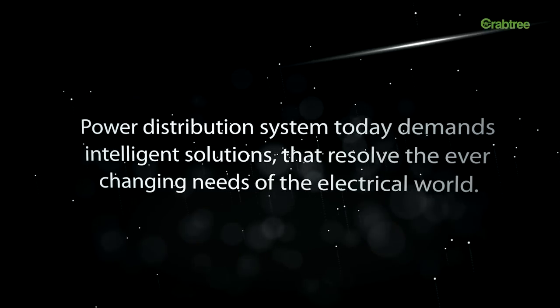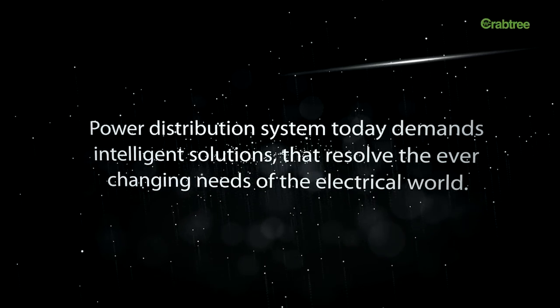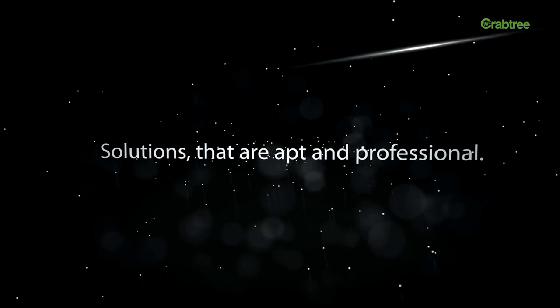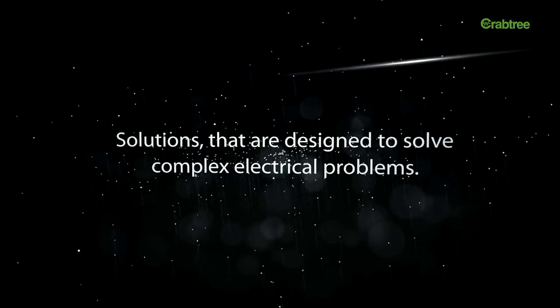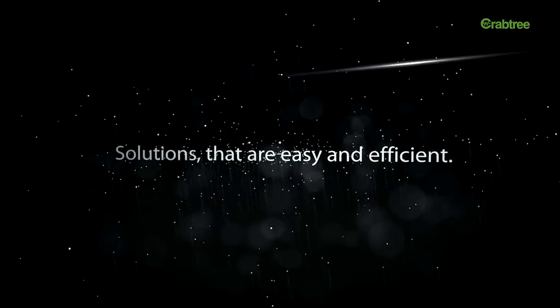Power distribution systems today demand intelligent solutions that resolve the ever-changing needs of the electrical world — solutions that are apt and professional, designed to solve complex electrical problems, and that are easy and efficient.